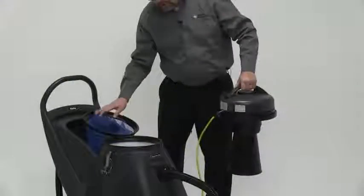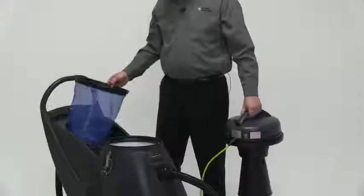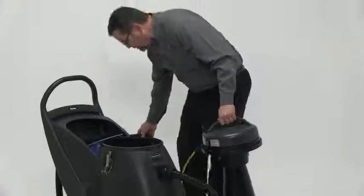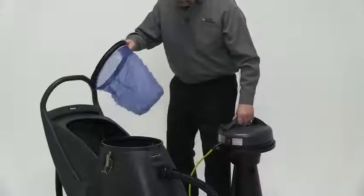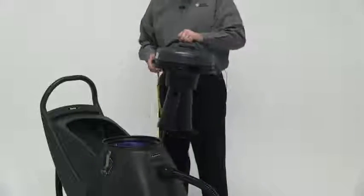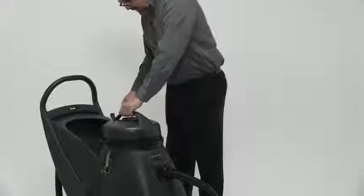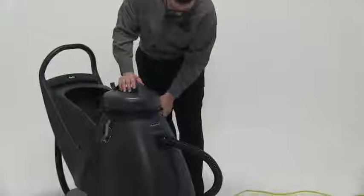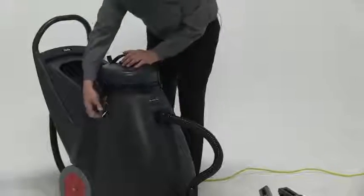Also standard with the machine is a wet filter. The wet filter would go in if we're using it in the wet mode. What we would do is take the dry filter out and replace it with the wet filter. It's as simple as that — all we do then is take the head, mount it down onto the machine, and lock it into place.